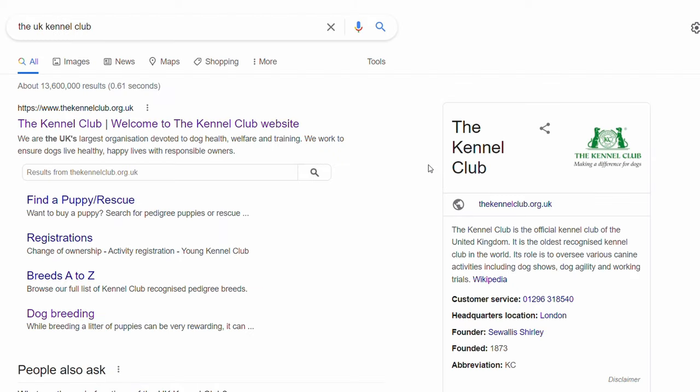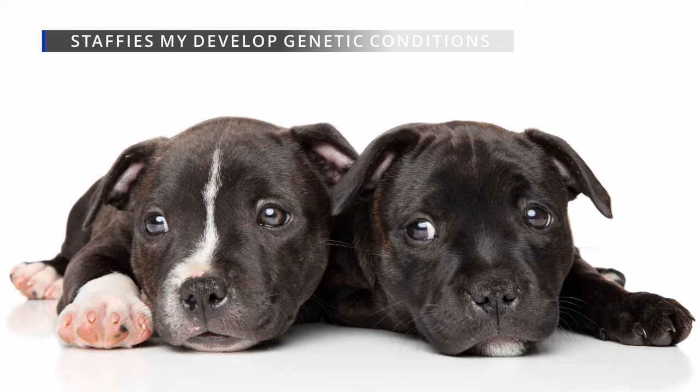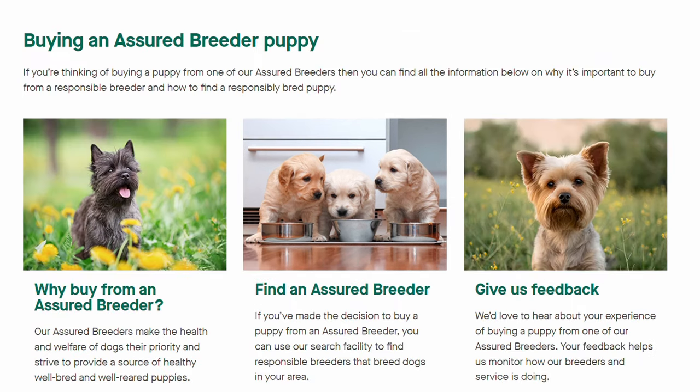If the parents aren't registered, the puppies won't be either. Illegal papers mean you won't be able to show your dog or have registered puppies. Crucially, your puppy may have or develop several genetic conditions that affect Staffies without knowing the family history. Your best option is to buy your puppy only from breeders registered with the UK Kennel Club — that way you can find out more information.